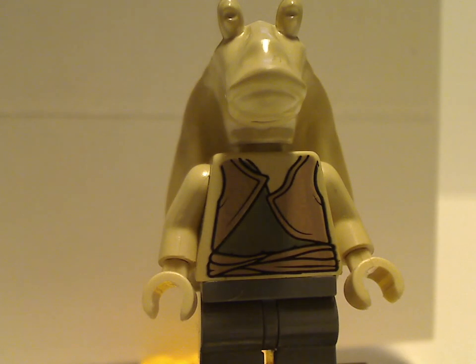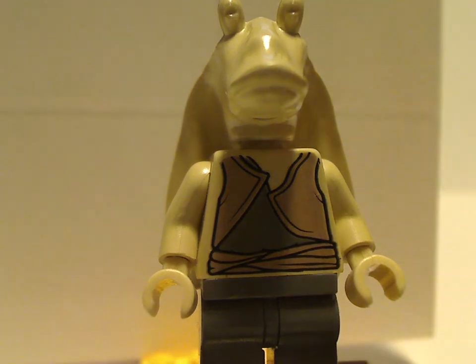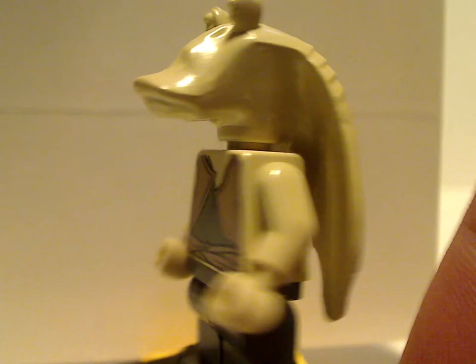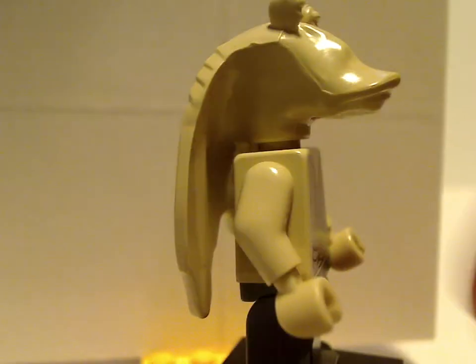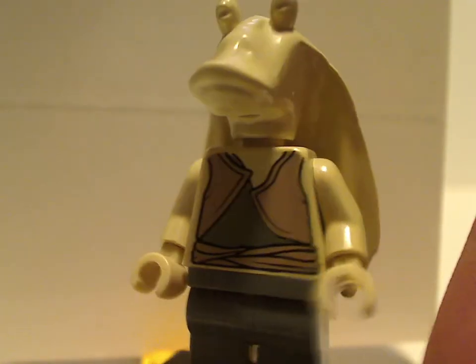Next up, Jar Jar Binks — the most annoying character in Star Wars. This version was also seen in the Gungan subset in '99 as well, and also Naboo Swamp. No back printing and not at all any printing on the headpiece, since of course it's an older one.